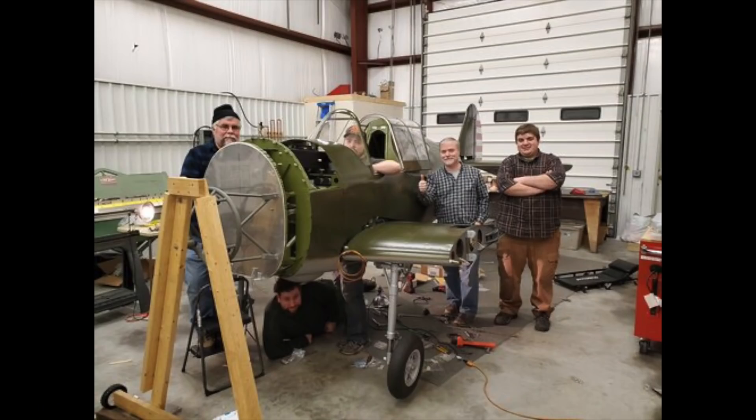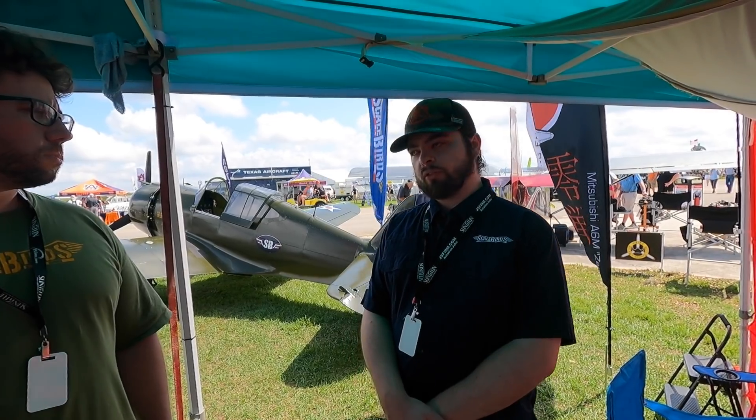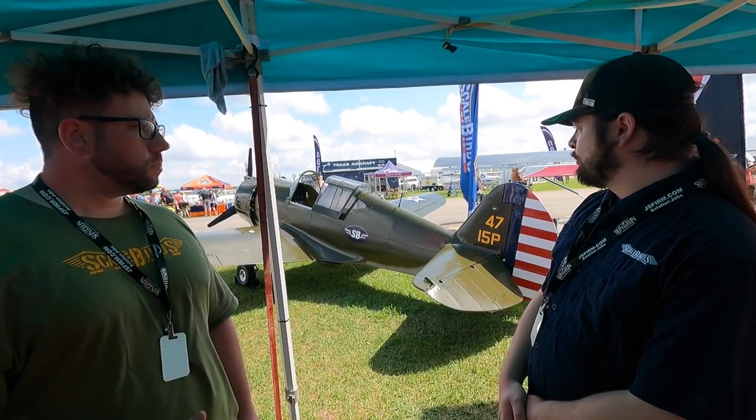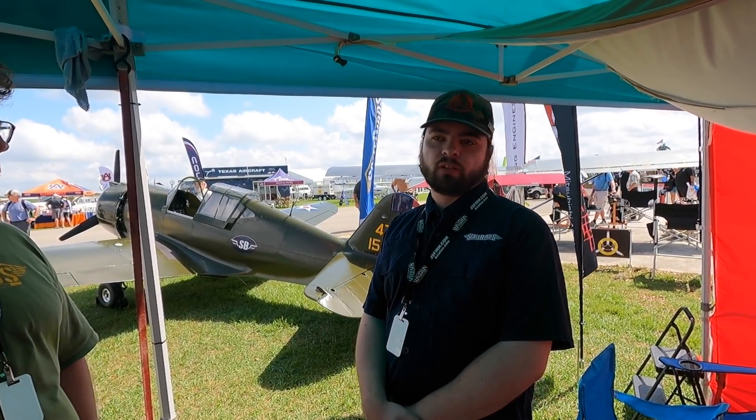ScaleBirds is a company that we started in Connecticut. We are based currently in Groton, Connecticut, near the Groton airport, and we have a workshop there — our machine shop and assembly space. We've been in there for the last two years working on finishing up this prototype, and now the prototype is structurally complete with the engine installation — everything is all in there.